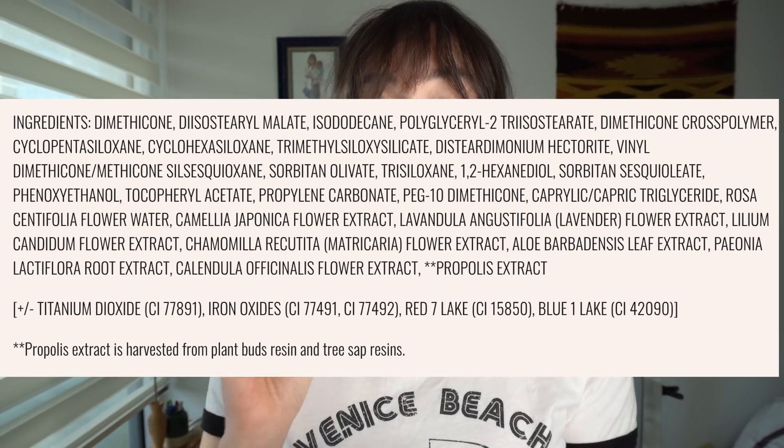They say that propolis extract is harvested from plant buds, resin, and tree sap resins, with no mention that this is actually a bee byproduct — which it is. So if you're vegan and you don't want to use bee byproducts or any animal byproducts, you want to avoid this in your skincare, food, and whatever. I think it's a little misleading to say your product is vegan and then not further clarify in the description what that really means.